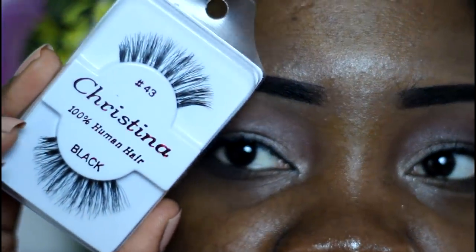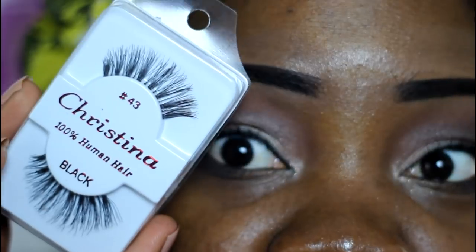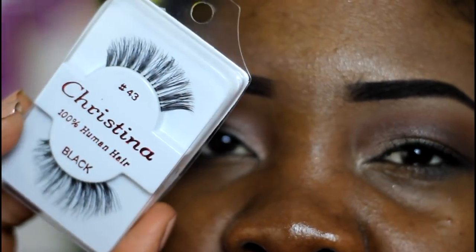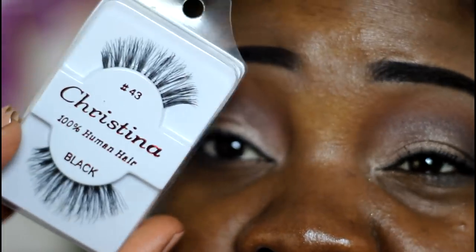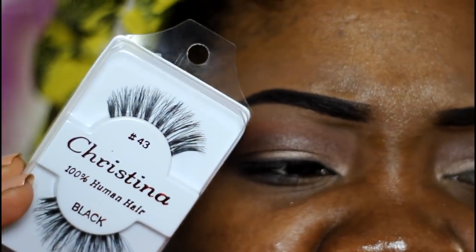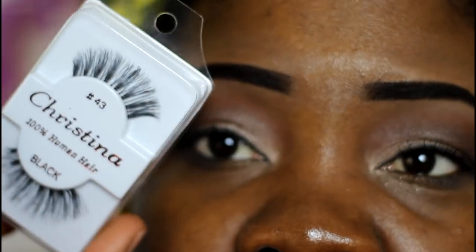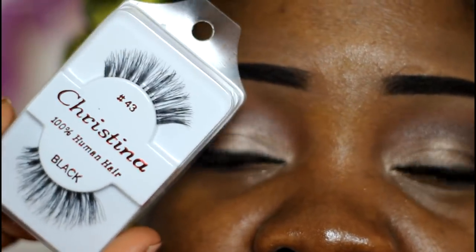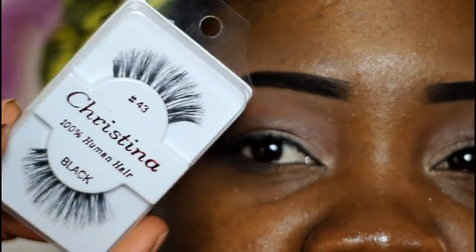I'm going to apply these lovely lashes — these are number 43 from Christina lashes, made by the same people that do the Rich Cherry lashes. I got these off of Amazon and I'll leave the link below. You get 12 lashes for about $18 with shipping. Very pretty, very natural with just a little bit of flair and elegance.